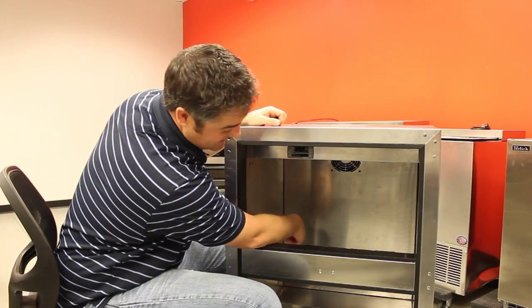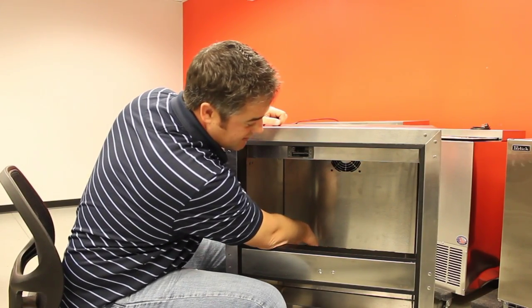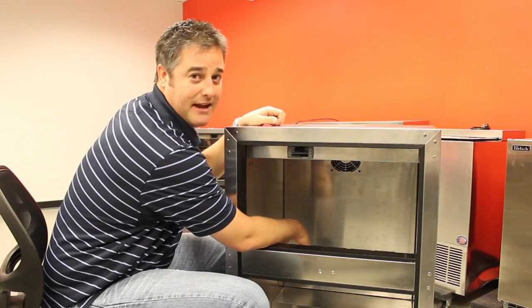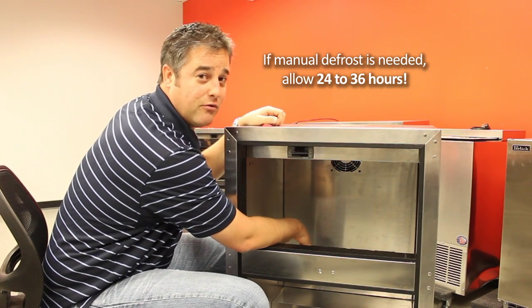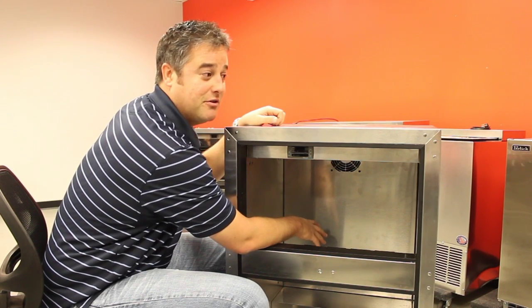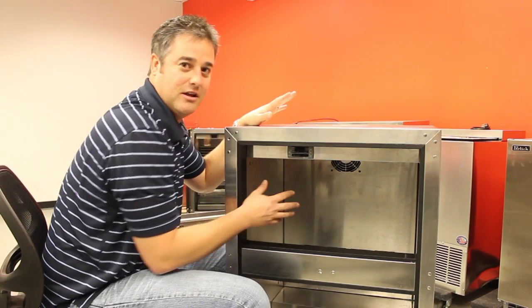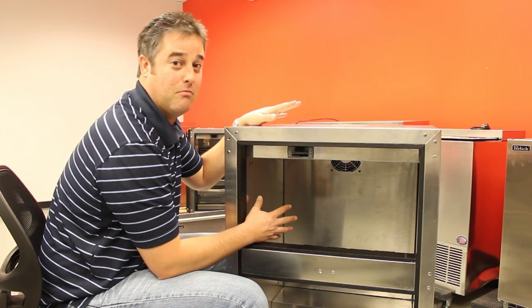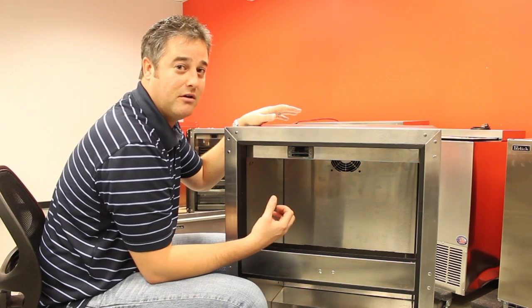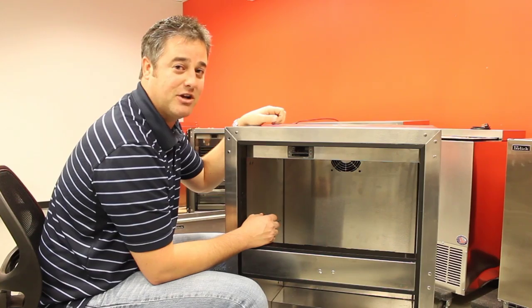If you notice any ice on the back wall, especially around these grills or grates, you might want to give it a manual defrost — a good 24 to 36 hours. On this unit, or maybe some others, you might get some water coming out of the back. If the unit is built in, pull it out so you can get towels under the back to avoid any water damage on your floors.